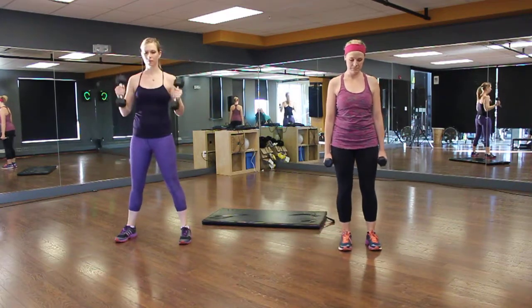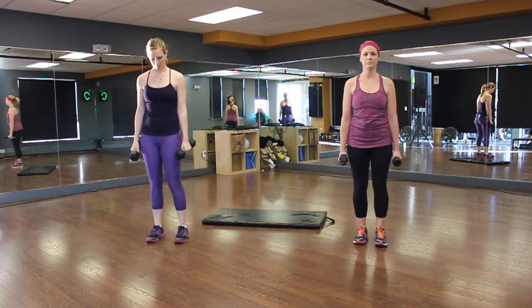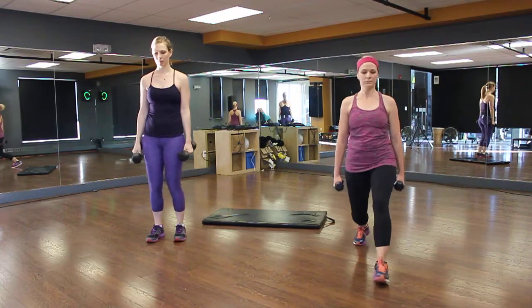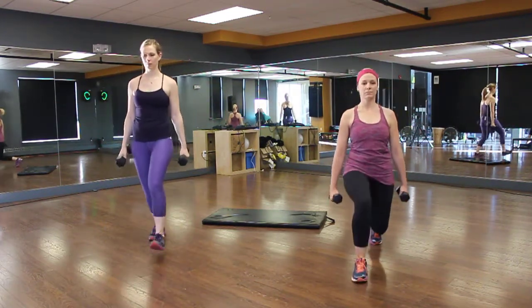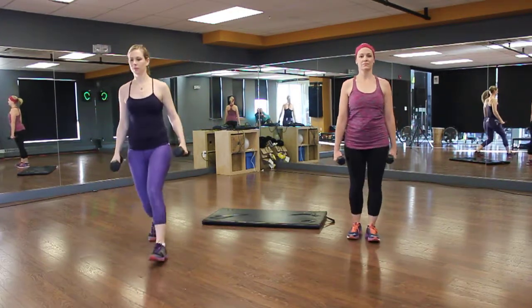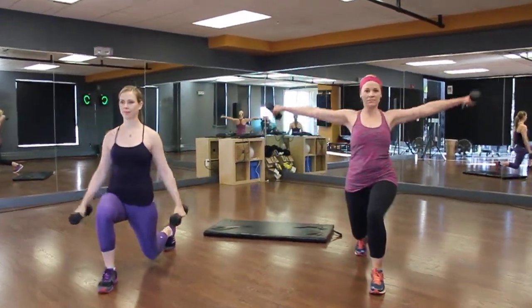The next one is a forward lunge with a side fly. If you only have one weight, you can alternate hands, and if not, you can use the double weights and work those shoulders. Kim's going not as deep, Catherine's going really deep.